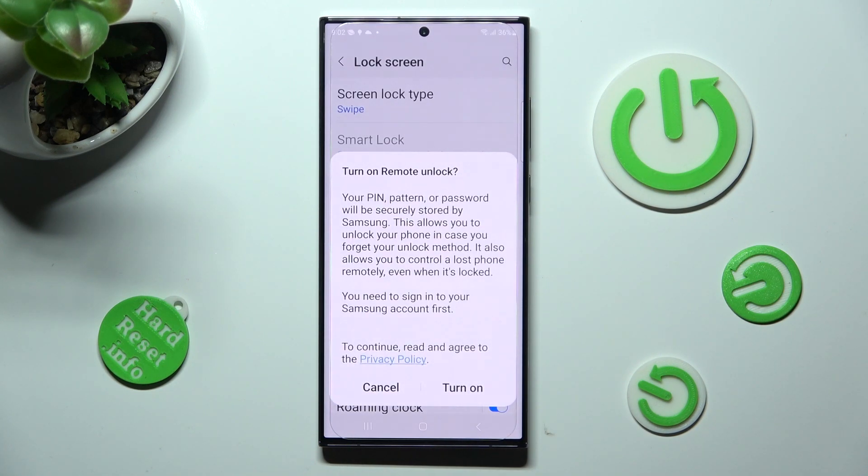In order to turn on remote unlock, click on turn on in the pop-up. I will go with cancel though.